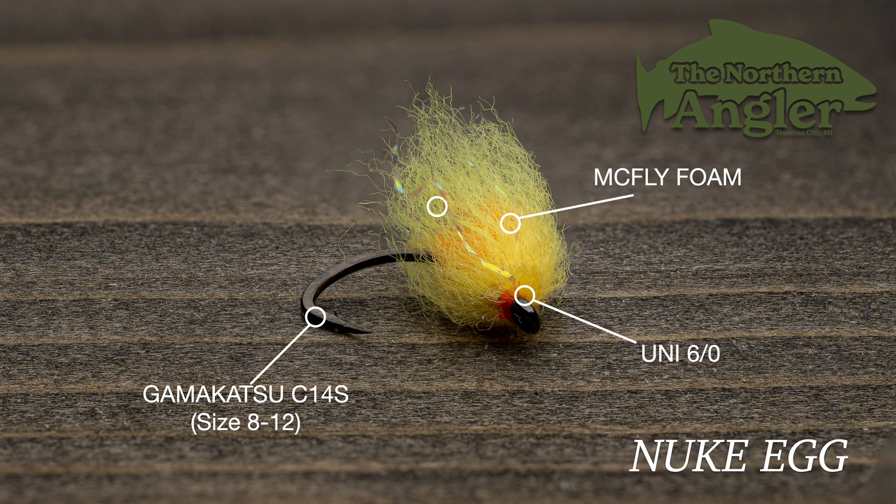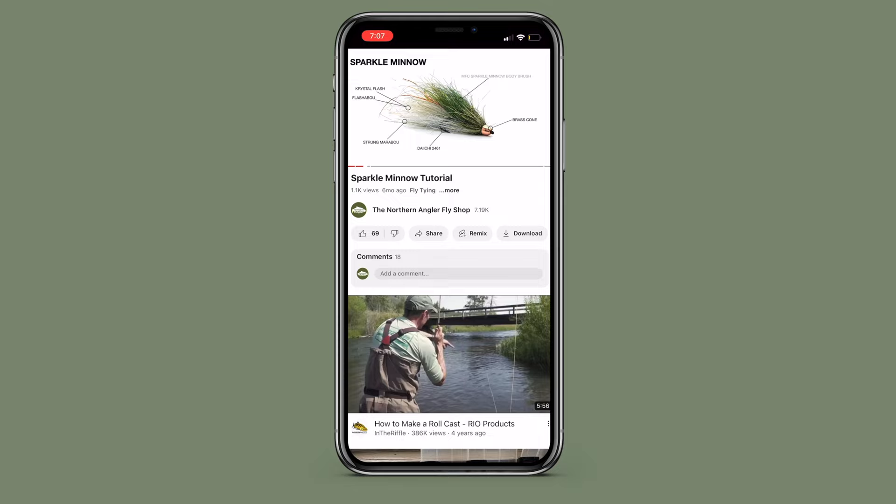For a veil, we'll use standard egg yarn from the Bug Shop. This is a nice soft yarn with minimal stretch. The color here is Oregon Cheese, a light yellow that will let the darker core show through when wet. To get the full material list, check out the link in the description — there you'll find a full write-up on this fly and tons of other great information.